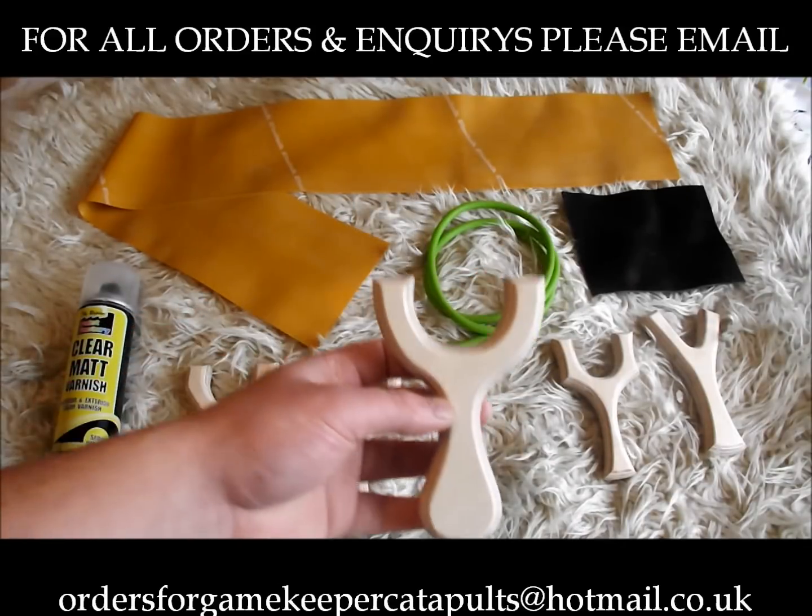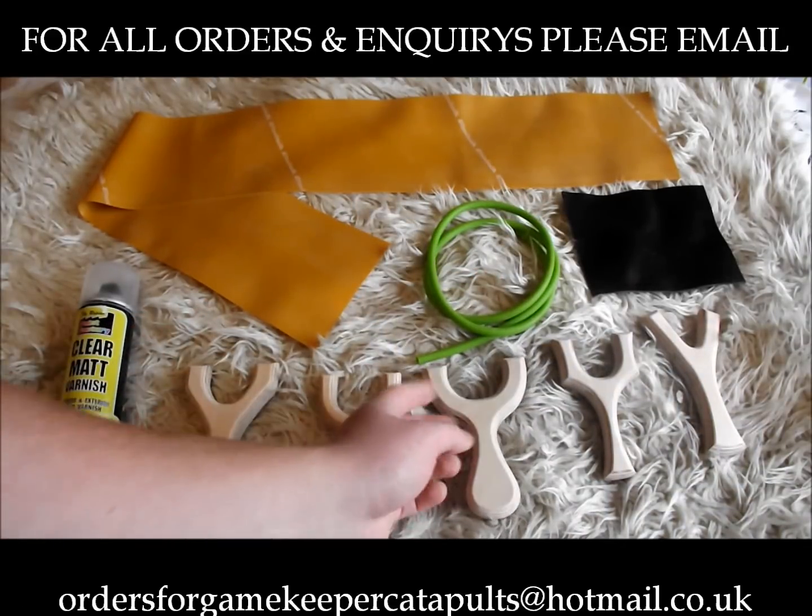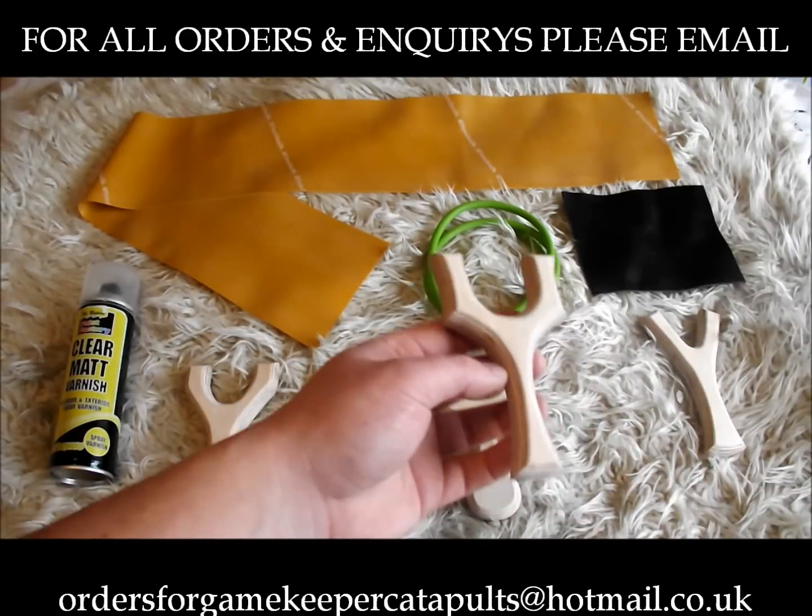So as you can see, the blanks are non-negotiable — sorry guys — these are the five blanks which will come in every kit, they can't be swapped or changed.